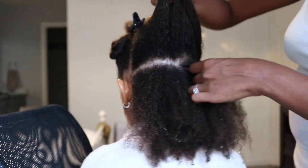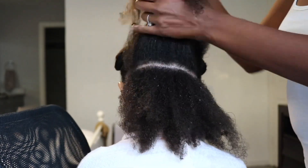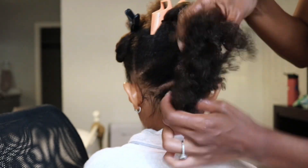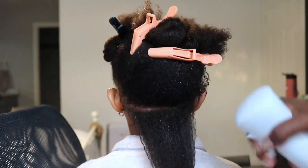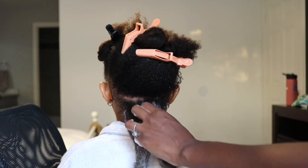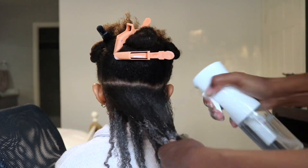Her hair repels water, so shortly after washing it's already starting to look a little bit drier. I'm going to be making sure to spray water before I add the product. Also, because Maya's hair is so dense and thick, I like to make sure that I'm always working in sections. I'm making four or five different parts, and then even within each section I'm working in even smaller sections so that I can spray water and clump the curls as well as I can before adding the product.